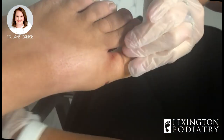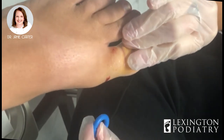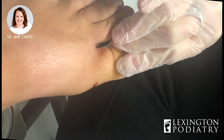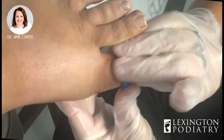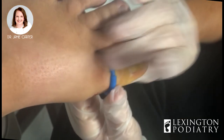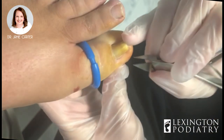So at this point we put betadine on the toe to clean it up. I use a tourniquet always for this because I feel like I can see better, and I feel like it also helps the chemical to work. If there's blood going everywhere, I feel like it may neutralize the medicine and I don't want to take any chances. Different doctors definitely have different opinions on that.